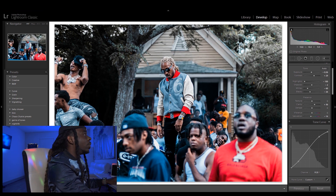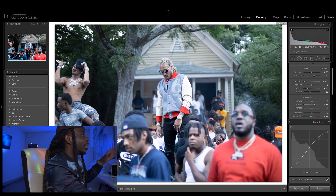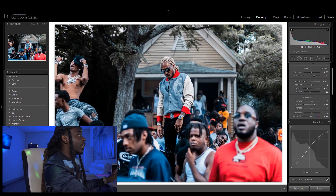I'll show y'all before and after. This is the before — faded, straight off the camera, raw, no colors at all. Then you see the final. If you found this video informative, you liked it, you're rocking with the kid, go ahead and leave me a thumbs up. Also subscribe to the YouTube channel — I'm going super hard. I'll catch you on the next video. Peace!